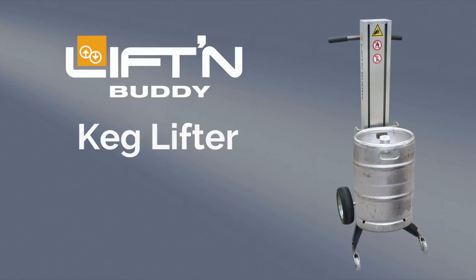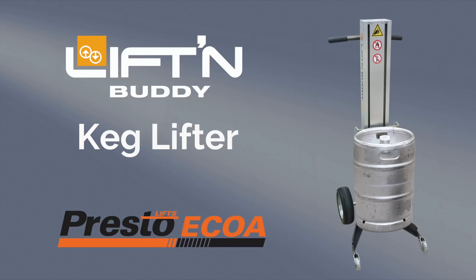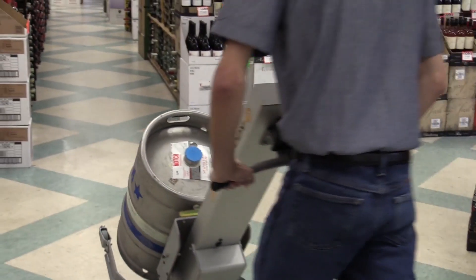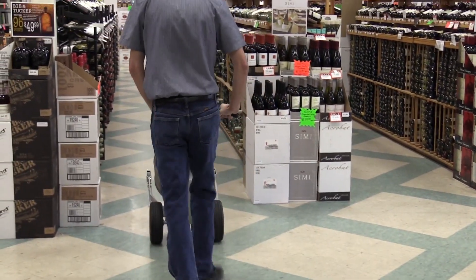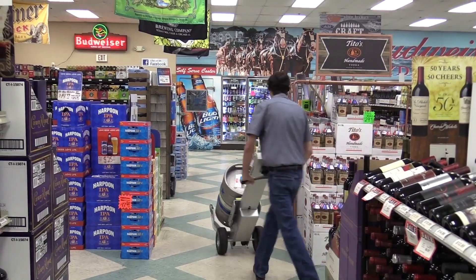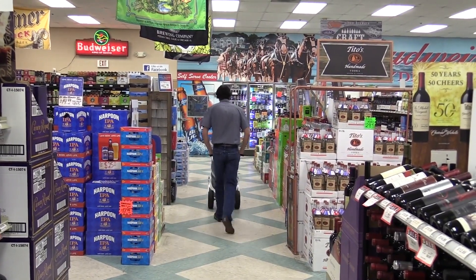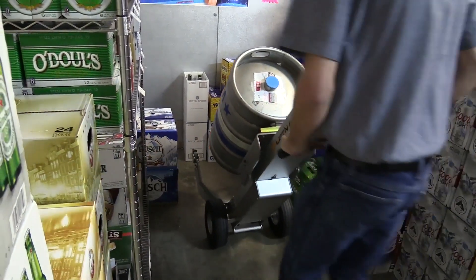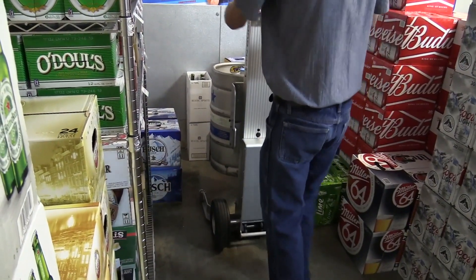The Lift and Buddy Keg Lifter from Presto Ecoa — the better way to transport, lift, and load kegs of all shapes and sizes. At first glance, the keg lifter looks much like an ordinary two-wheel hand truck, but it does oh so much more. In addition to transporting, the keg lifter provides the added benefit of powered lifting and lowering.